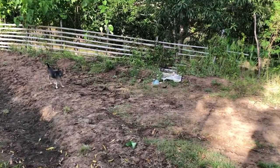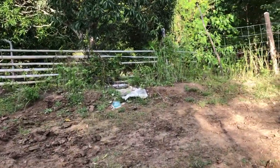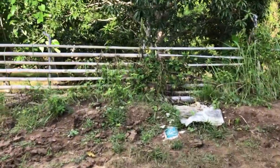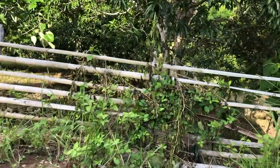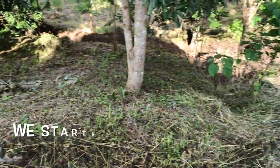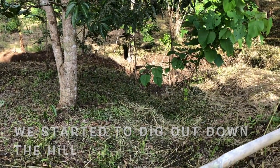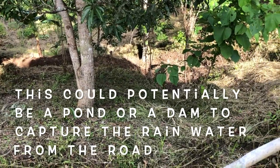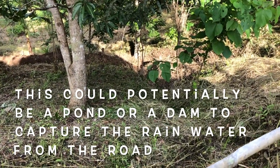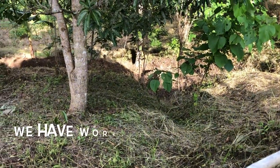My plan is to go across over here. We've started to dig out down in there. I'm hoping it's going to be some sort of catchment pond, maybe a dam — depends how big we can get it. The boys today have been working down there.